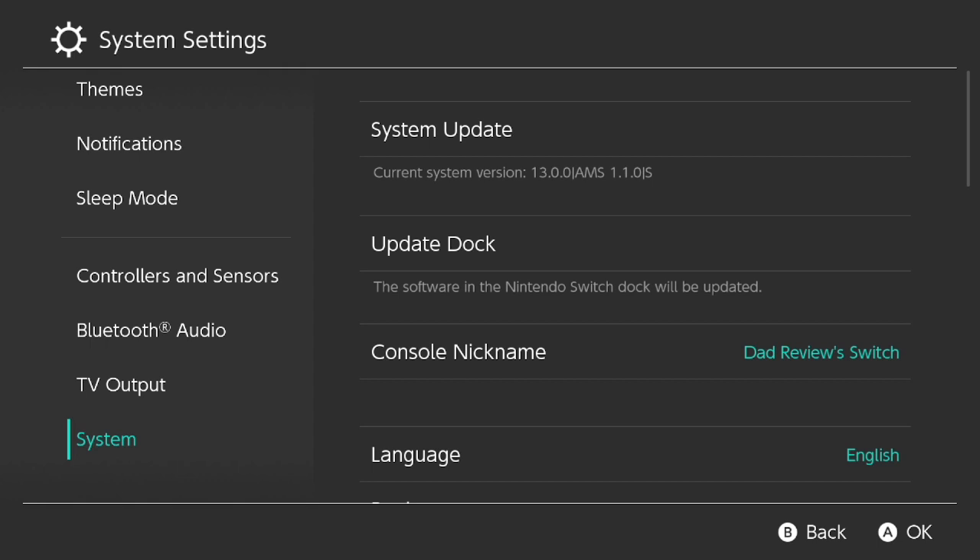As you can see, if I go to my system settings and go all the way down to System, at the very top it says 'Current system version: 13.0.0 / Atmosphere 1.1.0.' All is working fine — my Switch is updated to the latest version and Atmosphere is working fine.